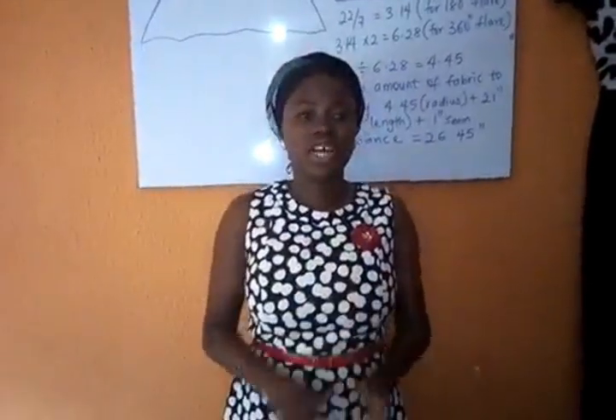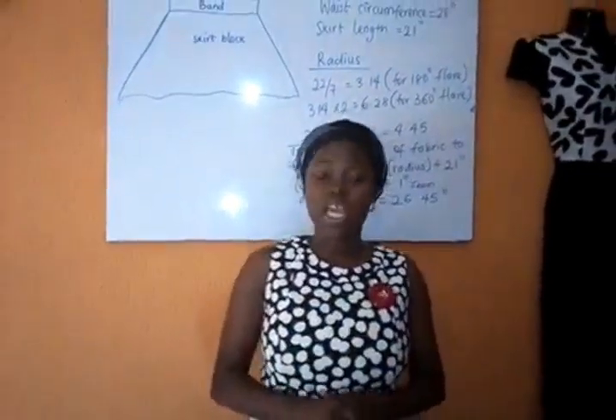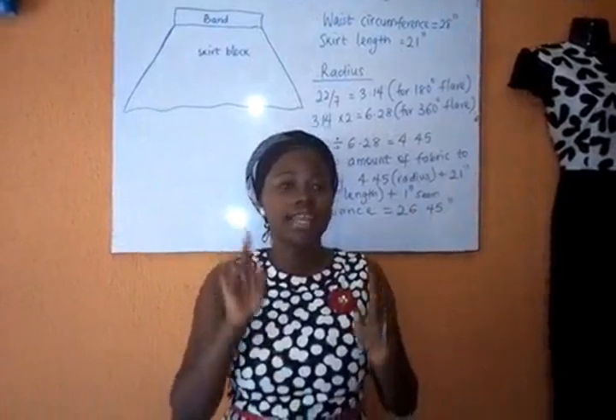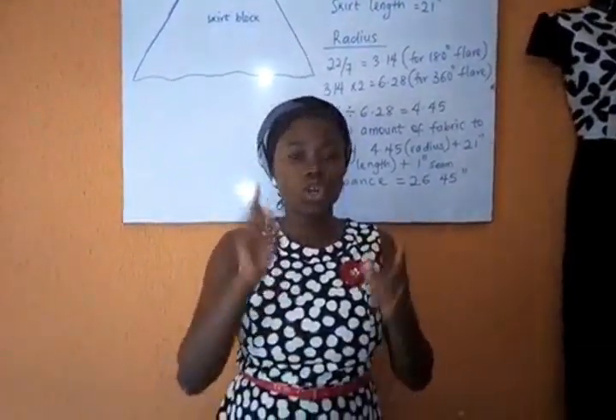Hello, welcome to my channel Fashion by Debbie Rose. If you have not yet subscribed to this channel, just hit the bell button and anytime we post videos you're going to get the notification.